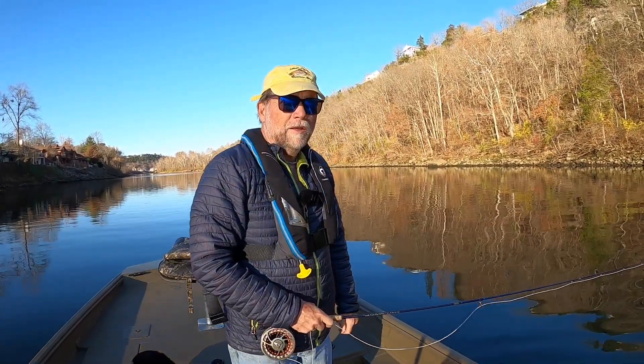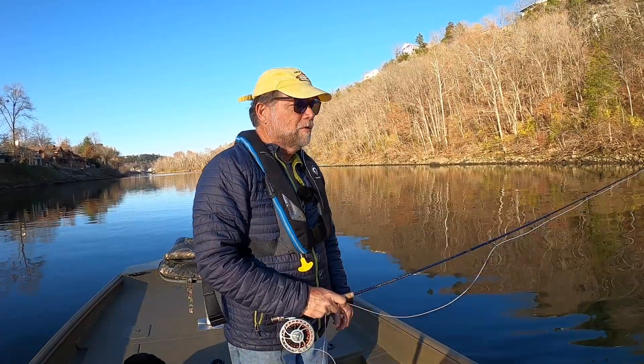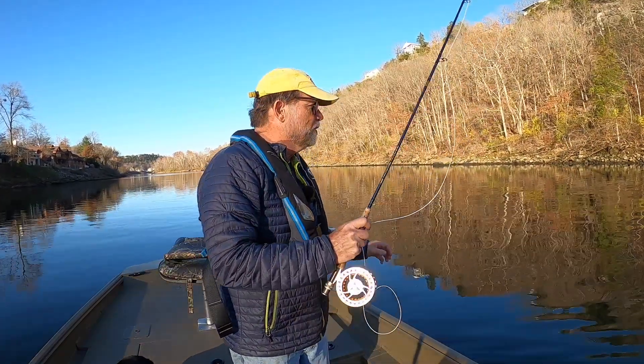Hey, this is Phil Lilly, Lilly's Landing Resort in Marina on Lake Taney Como. Jackson and I are out here doing one cast today.